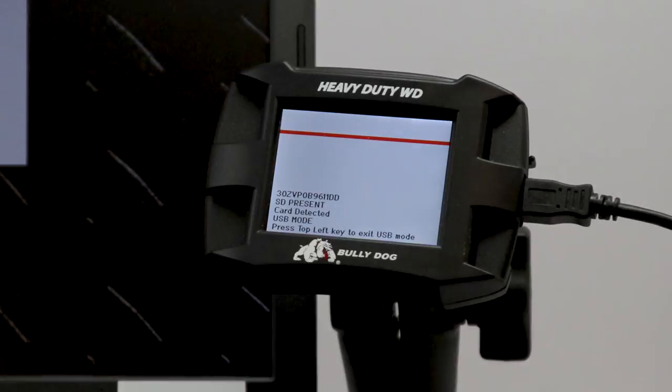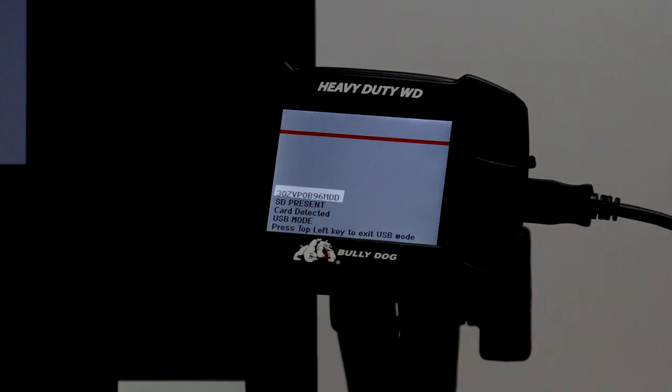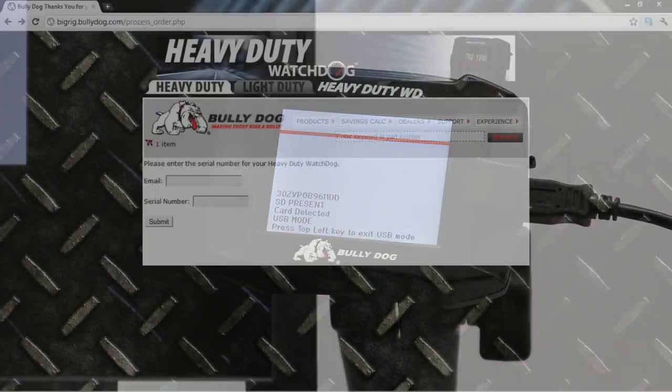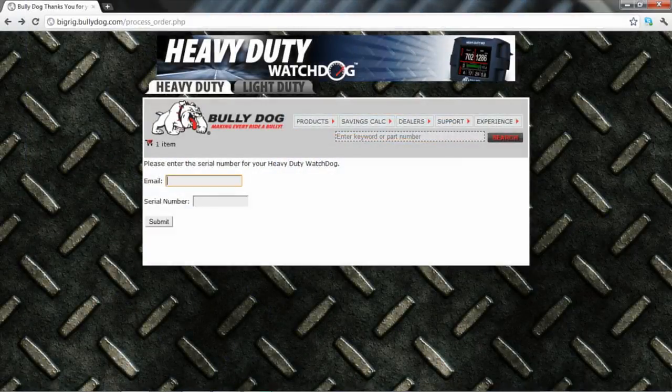Before continuing, note that your Watchdog screen should be displaying your product's serial number, which will be used for the next step in the upgrade process. Once prompted, enter both your email address and the displayed Watchdog's serial number into their respective fields and click Submit.